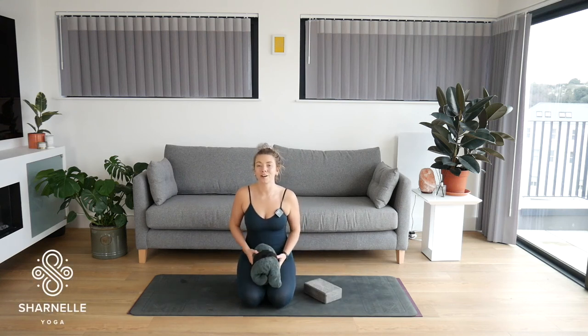Welcome, welcome guys to your 30-minute power yoga flow. Today our emphasis is going to be on our core.